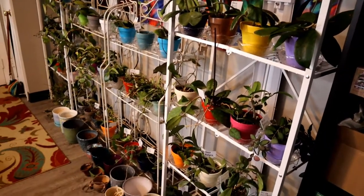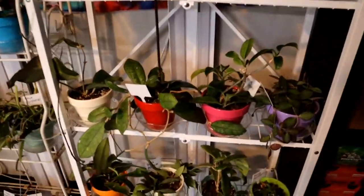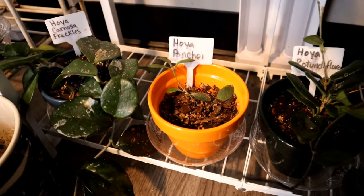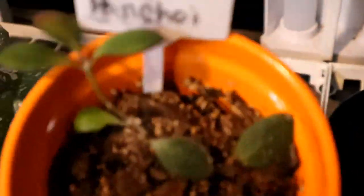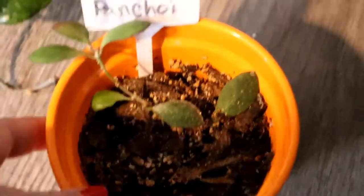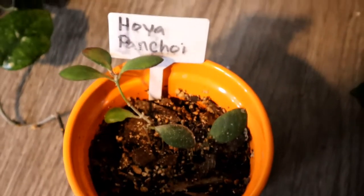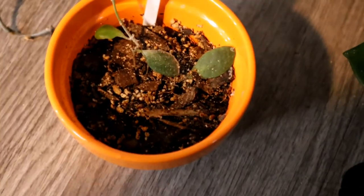Alright, just a quick overview of my Hoya wall. Down here, Hoya panchoy — however we're supposed to pronounce it — is just not doing it for me. I don't think I'm really interested in smaller leaves like this without any other texture. They're cute, I'm not going to throw it out, but I won't be sad if it dies. It's been a very slow grower and when I transplanted it into this pot it lost a bunch of leaves.